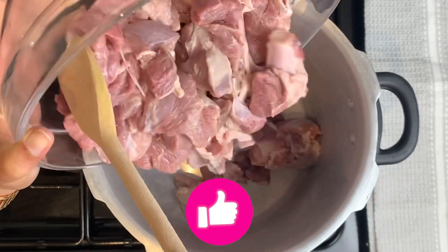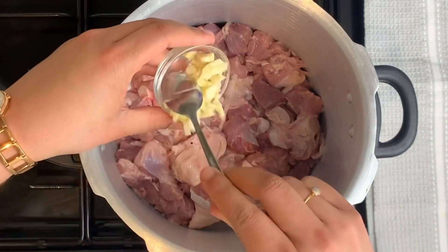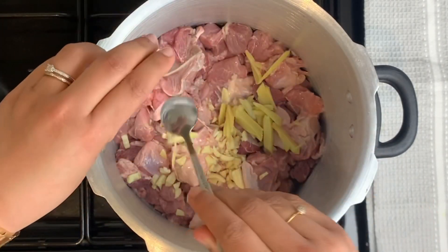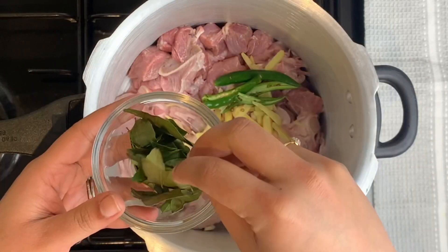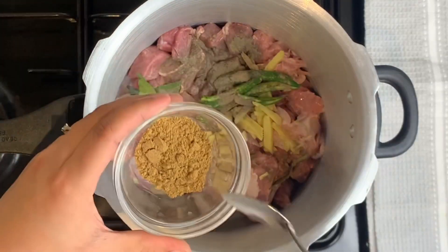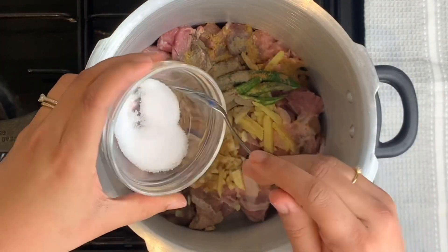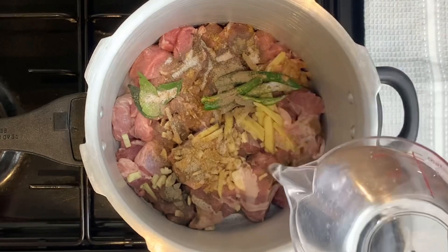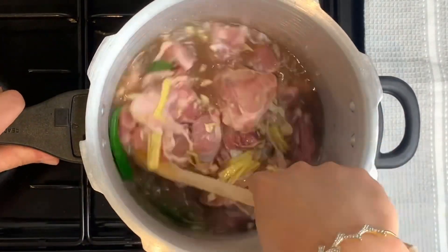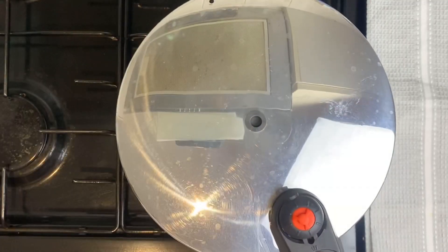We are going to use 2 tsp, 2 tsp, 3 tsp, 1 tsp, 1 tsp, 6 tsp, 1 tsp, 2 cups, 1 tsp. To use all this, we can finish it. 2 tsp.